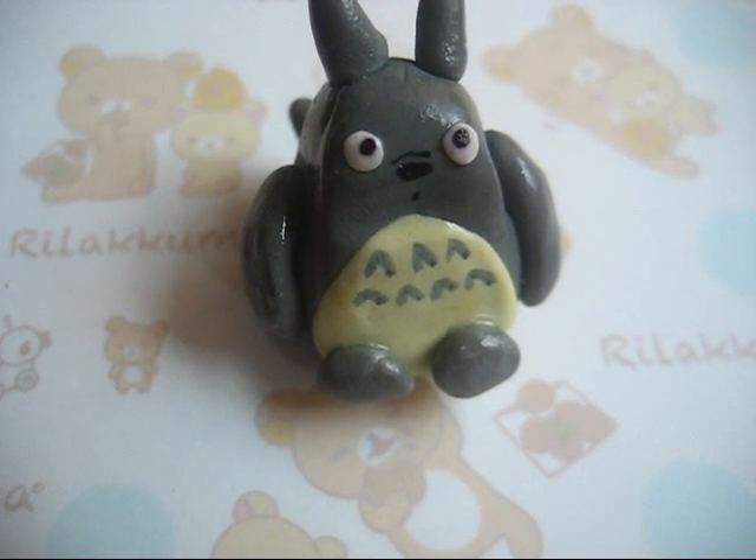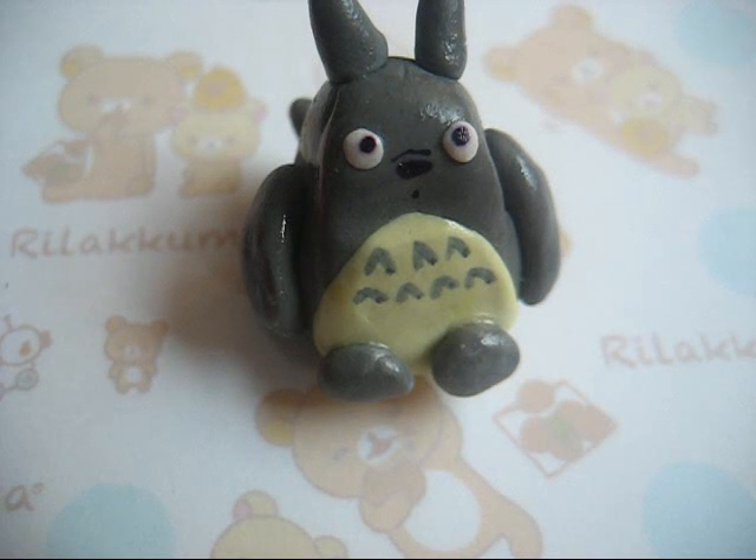Hi, this is Mad Miniatures and this will be a creations update. I'll show you some of the charms and miniature food that I made recently. You may have seen some of the charms in my contest entry videos or the flea sale video, but if you have not watched those videos, I'll show the charms to you in detail now.